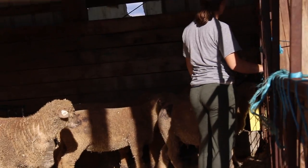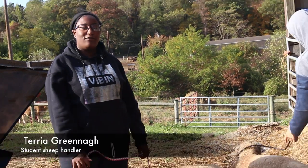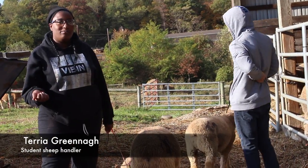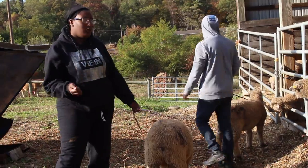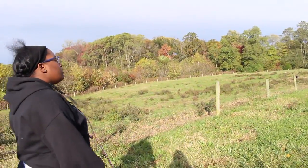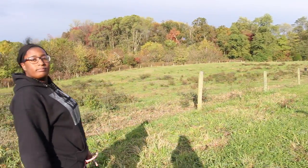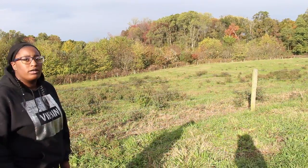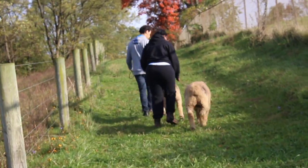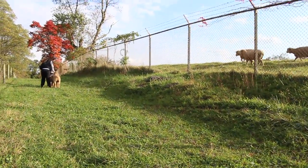This is farm show practice. I'm getting my lamb ready for farm show, so I walk it and practice walking it on and off halter. We're going down this little alleyway type thing, and this is just to get her walking, get her moving, get her used to me. She should already be used to me, but you know how animals are.